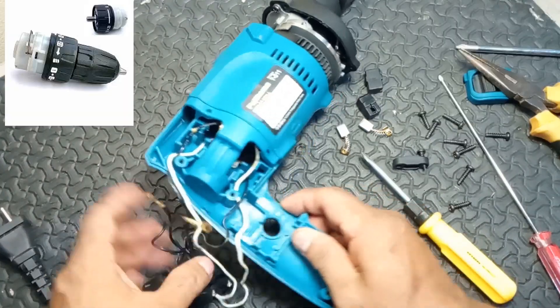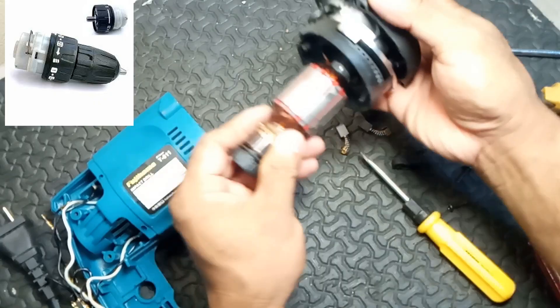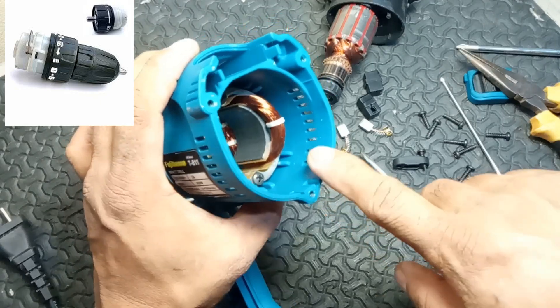5. Speed and torque selector. Function: lets the user adjust the speed and torque settings, tailoring the operation for different materials and tasks.